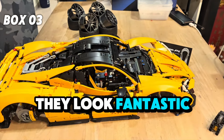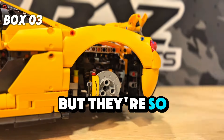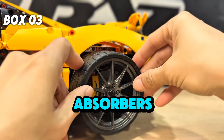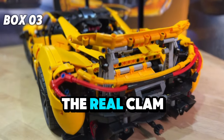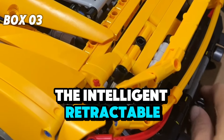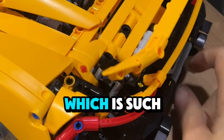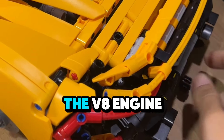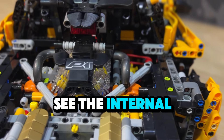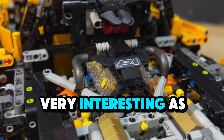They look fantastic. The butterfly doors took a long time to build, but they're so worth it — they can stay open thanks to the built-in shock absorbers and spring-loaded mechanism. The rear clamp and spoiler are very unique. The intelligent retractable rear wing opens when you spin the back of the gear wheel, which is such a cool feature. The V8 engine block is transparent, allowing you to see the internal engine moving, and the 7-speed gearbox is very interesting as well.